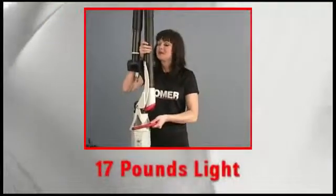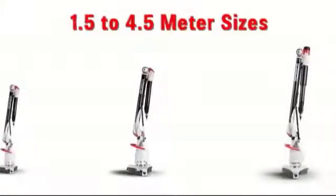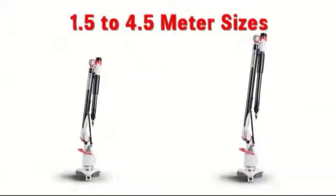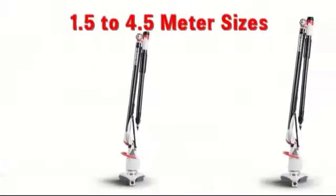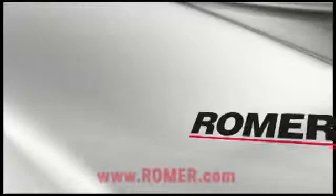The Roamer Absolute Arm is lighter than its predecessor, so it's easier to carry anywhere it's needed. Seven available sizes from 1.5 to 4.5 meters means there is a Roamer Absolute Arm sized just right for your application. The Roamer Absolute Arm — the smart choice in portable coordinate measuring machines.